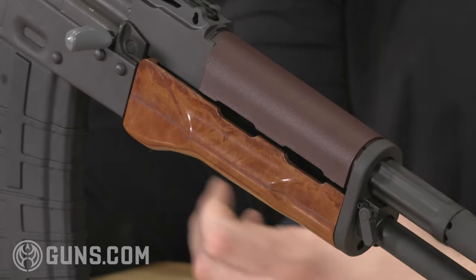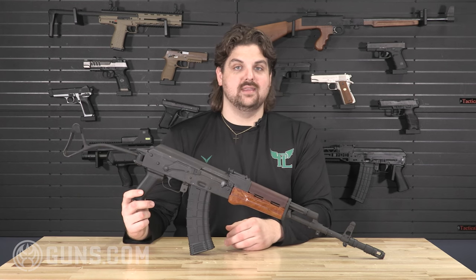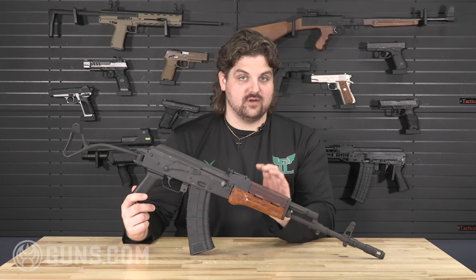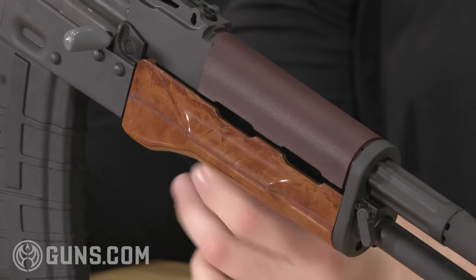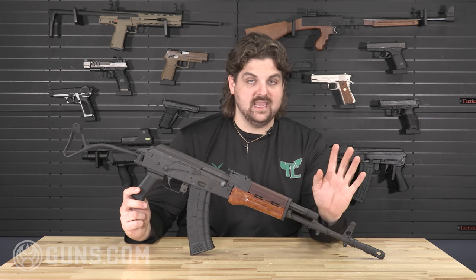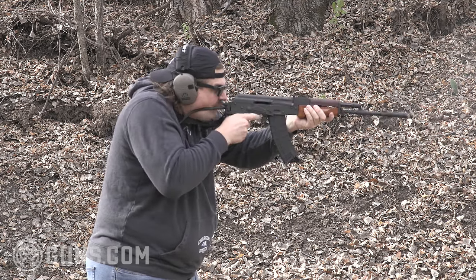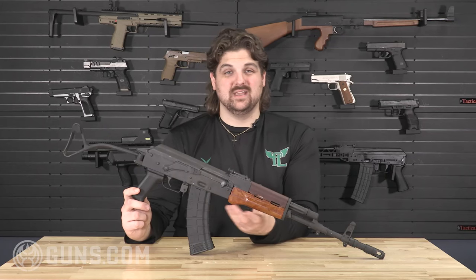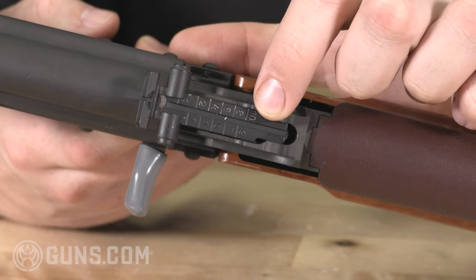One of the most unique and distinguishable features of the Tantal is its mismatched front furniture set. A lot of people think somebody put two different mismatched furniture pieces on there, but that's not true — this is how it came from the factory. The top is almost like a plastic or plum polymer, while the bottom is traditional Bakelite. The top is not compatible with any other AK top handguard parts, so if you wanted to replace it you'd need something custom made, while the bottom is just a standard AKM furniture piece.